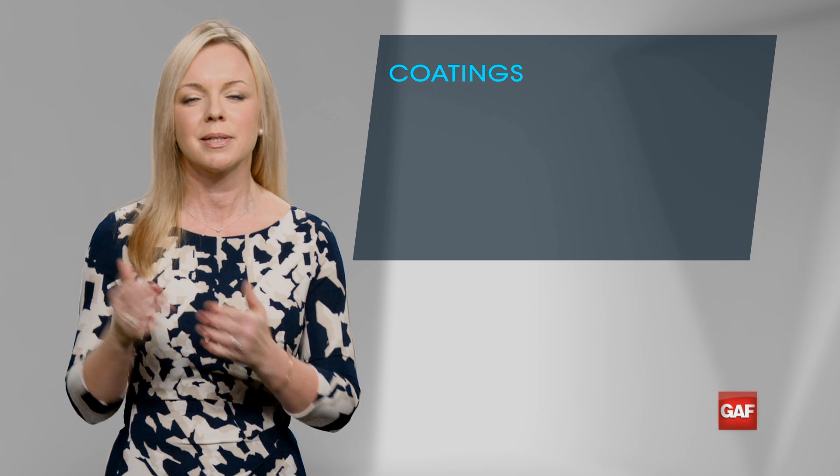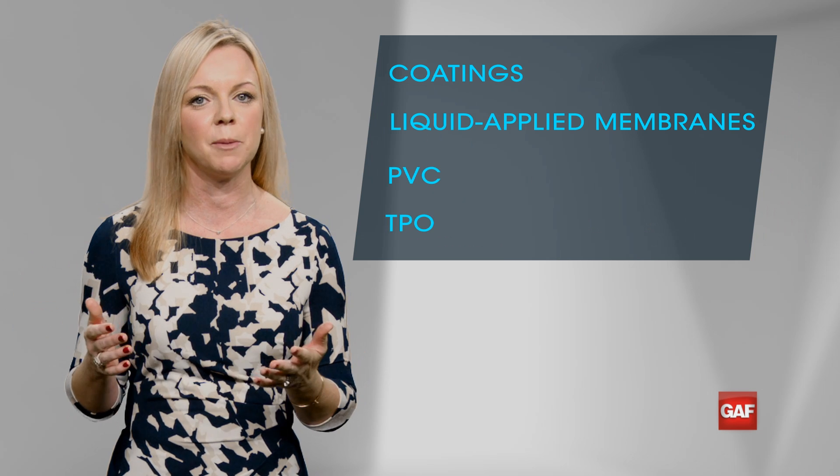Jim, good luck with your new opportunities. Remember, when you're ready for bigger jobs, GAF has a solution for you — from coatings to liquid applied membranes to single-ply PVC and TPO.